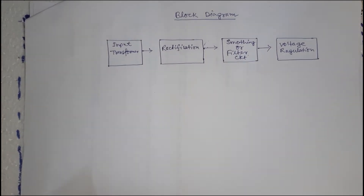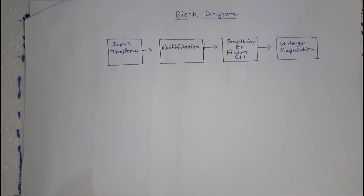Hi friends, welcome to my Ohm Electronics channel. Today I will discuss about a 24V 1A DC variable power supply using LM317.